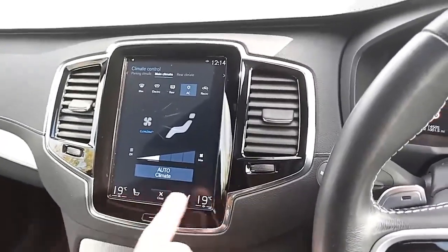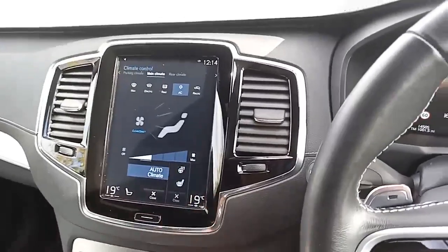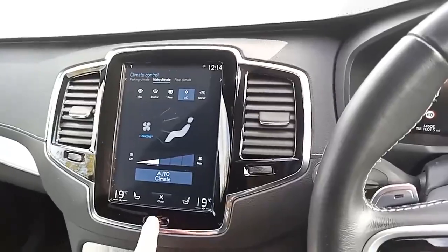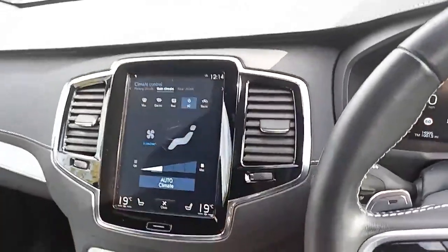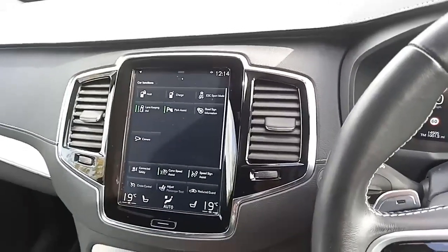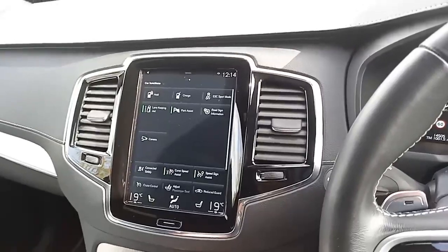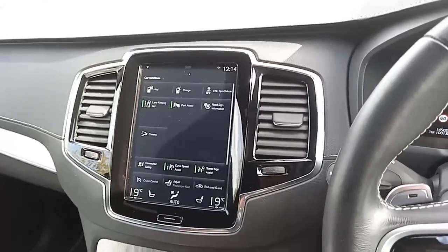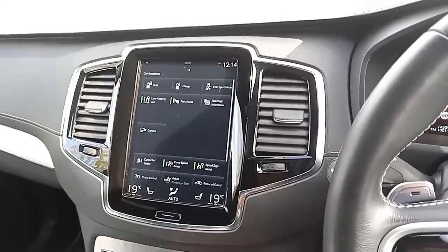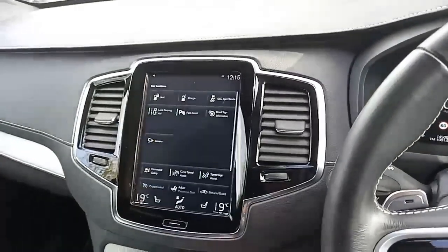You've got four-way climate control — you can change the climate for the front passenger and driver here. You've also got heated seats for the front passenger, driver, and a heated steering wheel, as well as a heated windscreen, which is great in the winter months. You've got front and rear parking sensors. You can charge your car from here, and you can put your car on hold and save electricity. If you're not sure about any of these features, please ask — we'd love to go through it with you. You also get a rear camera.